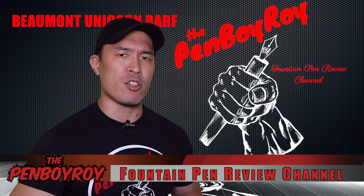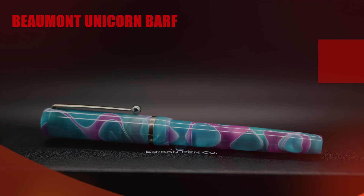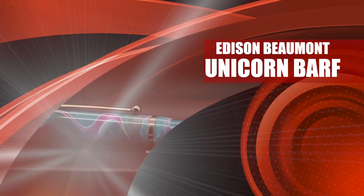Good morning, good afternoon, or good evening, whatever time it is that you're joining me for this video. Thanks once again for clicking on the Penboy Roy Fountain Pen Review channel. The subject of today's video is the Edison Beaumont Unicorn Barf Fountain Pen.